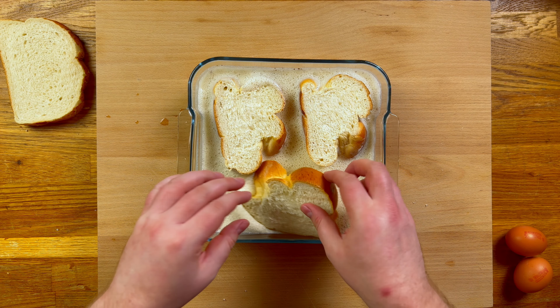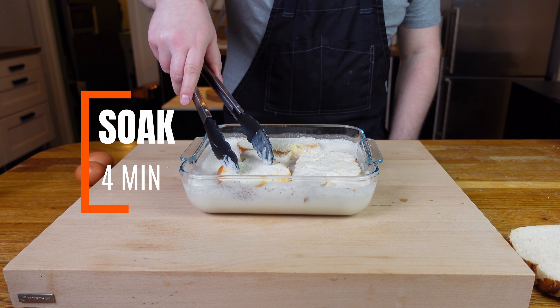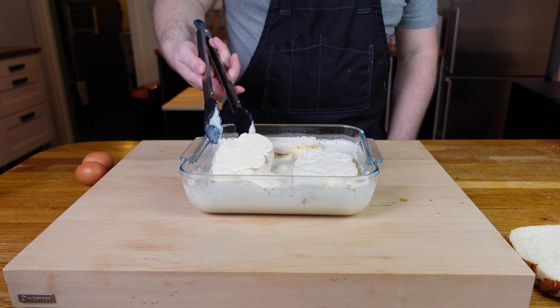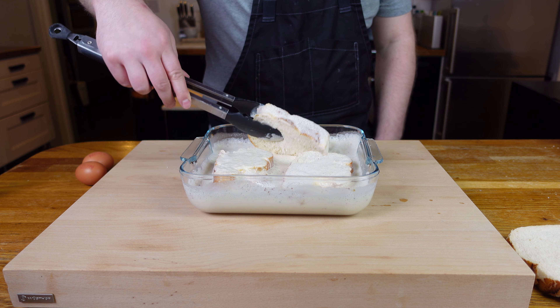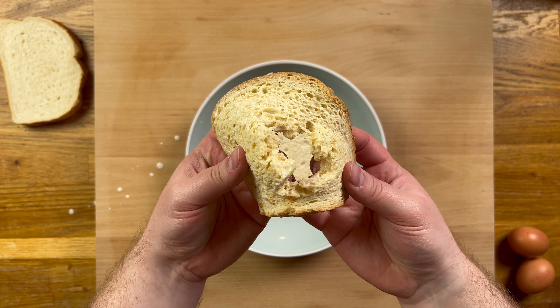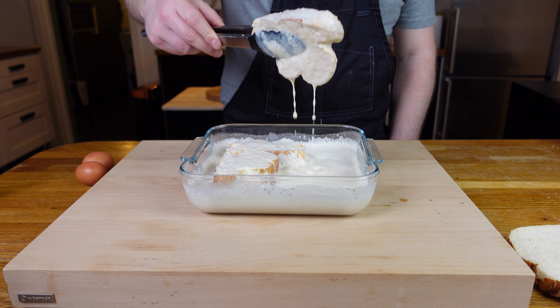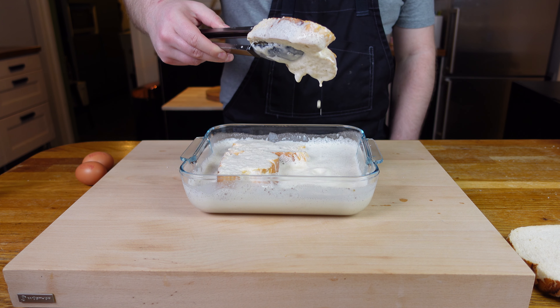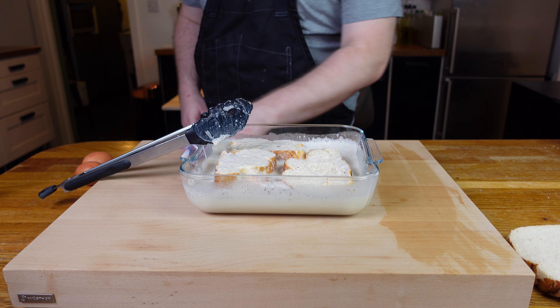Dunk the bread in and let it soak on one side for a good four minutes before turning over. This is where the thickness really comes in — most recipes will say a few seconds either side, but to have really custardy toast the pieces need to be in there for longer. Thin slices fall apart before they've taken on anything other than surface-level custard, but with a nice thick slice we can give it a really good custard bath.